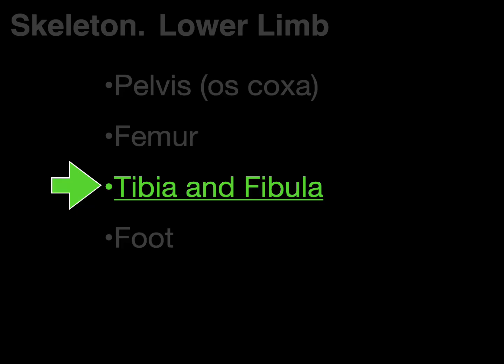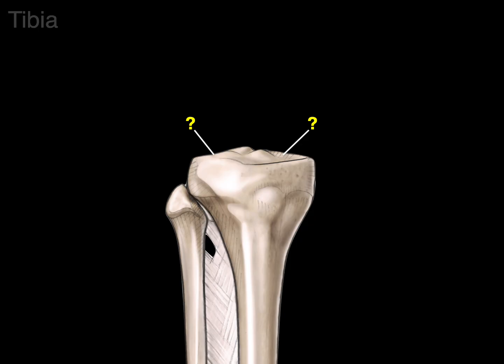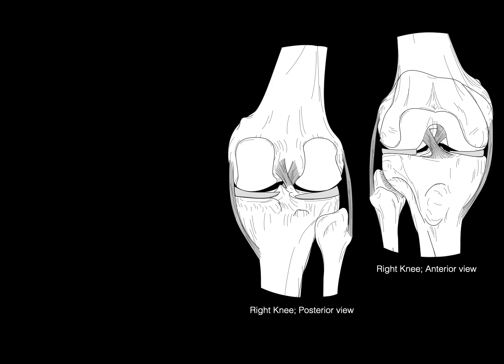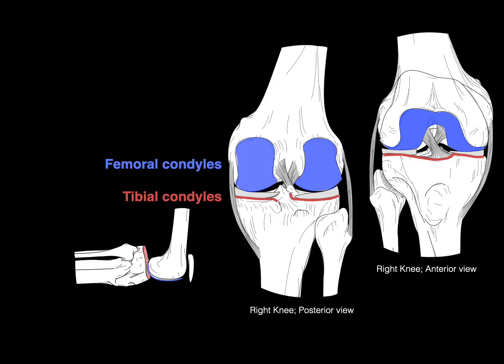Next are the tibia and fibula. The tibia is the principal bone of the leg — Latin for 'shin bone.' At the proximal end are two condyles: the lateral condyle on the fibula side and the medial condyle on the medial side. The two tibial condyles articulate with the femoral condyles to form a synovial bicondylar joint that functions much like a hinge joint for flexion and extension.